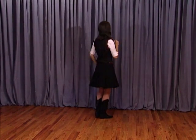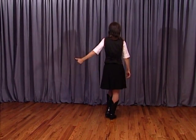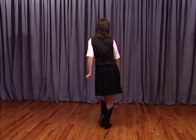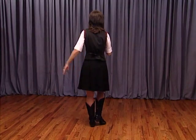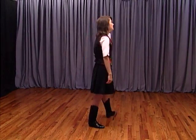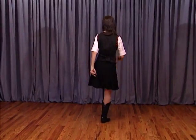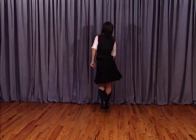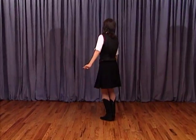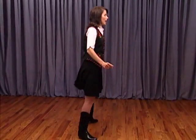Moving back with little step touches: step slightly back on the diagonal with the right foot and touch the left toe for one, hold two. Same thing on the left diagonal and three, hold four. We're going to do two quick ones just like that, moving back and five, and six. Do a quarter turn to the right into a big step to the right, seven, drag that left toe up on count eight.